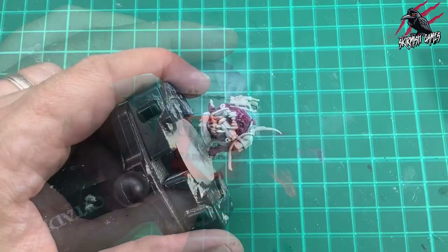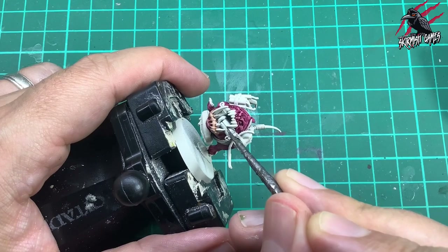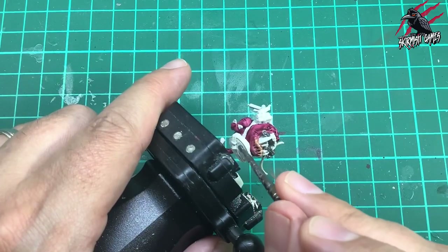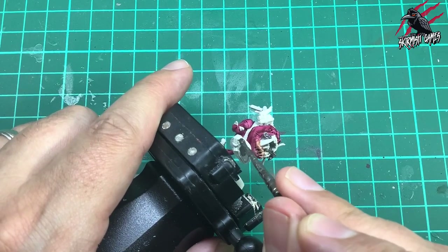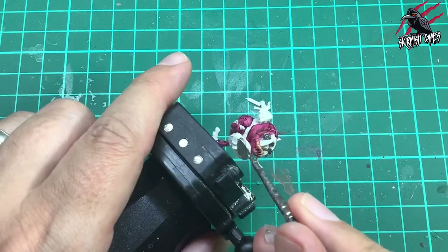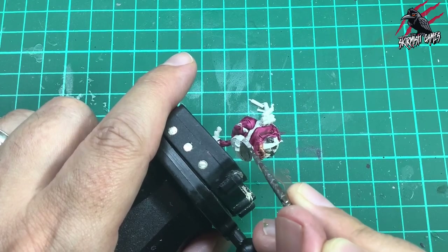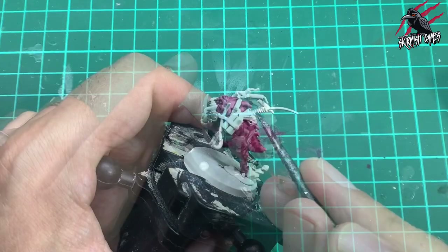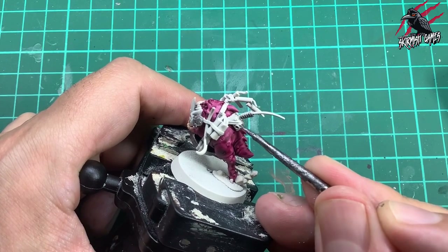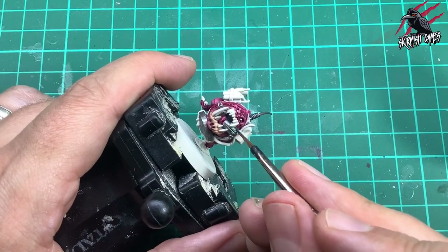I took some Lead Belcher base paint to block in all the metal parts of the model - the two grenades he's carrying in his mouth, the little receiver on his back, and the huge landmine strapped underneath him under his belly. One coat of Lead Belcher straight out the pot, no watering down, is all we need to give a great metal look for all the metallic areas. On the receiver we've also got the aerial and the little receiver box, so give those a good coat too.